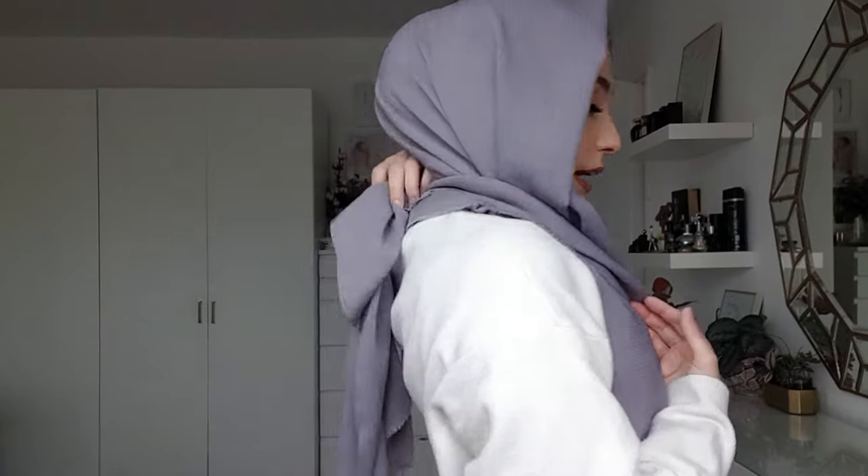Just loosen this a little bit and that's pretty much it — this is the look. What you can do here is just grab this from the corner and just take it to the back as well. You can pin — I would recommend you pin these two together at the back like this, just to secure it all in place, and then you can put a pin here to secure this bit in place and then nothing will move.